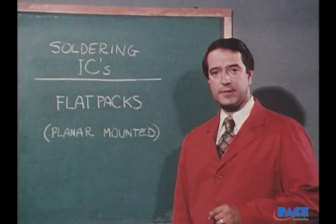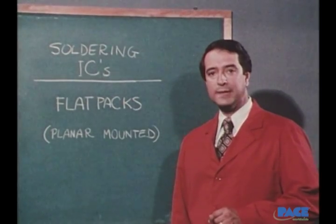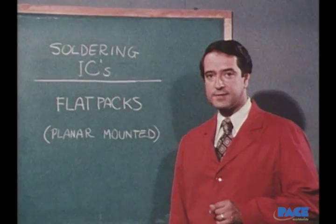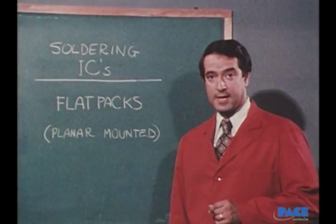Our last exercise demonstrates soldering a flat pack or planar mounted component. This one requires all the skill and sense of timing you've developed in the earlier exercises. You'll be using the small iron tip — the 1/16th inch diameter one — and the small sized solder, one hundredths of an inch in diameter.